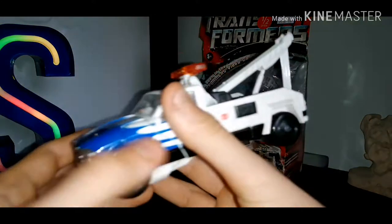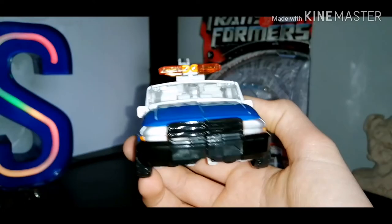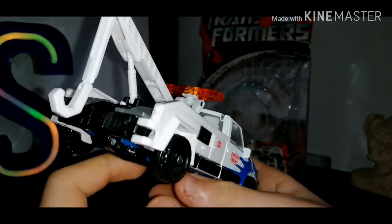So the figure here is Autobot Longarm, and I think this is a very well done figure for 2007 — this is really good.